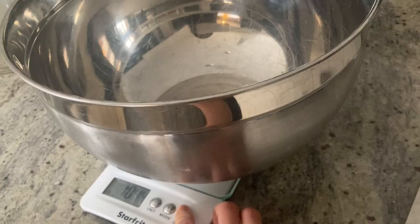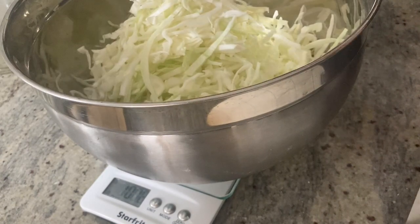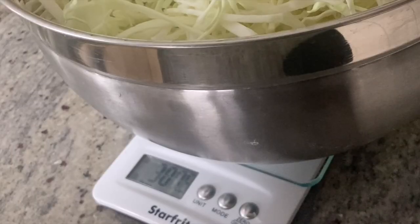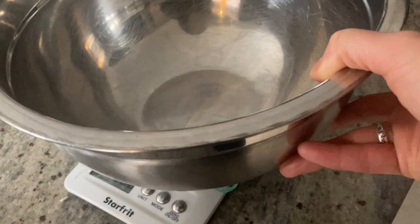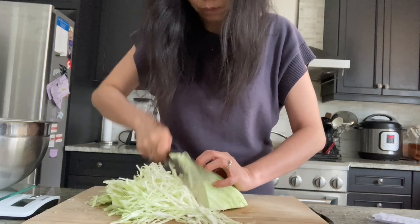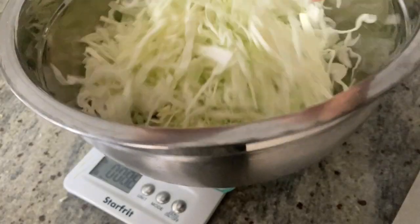To make four quarts of sauerkraut, you will need eight pounds of produce. Because we're making the pineapple sauerkraut today, we'll use eight pounds of cabbage and pineapple combined. First, let's measure our five and a half pounds of shredded cabbage. Because this is a lot of cabbage to fit into one bowl, I'm dividing the shredded cabbage into a bowl of three and a half pounds and a bowl of two pounds.